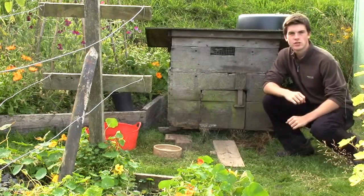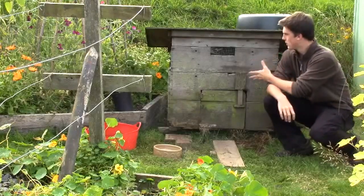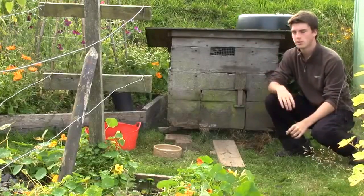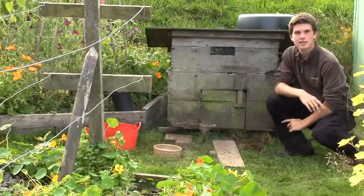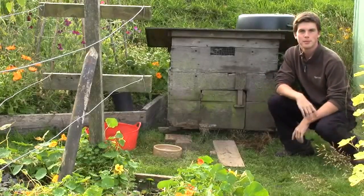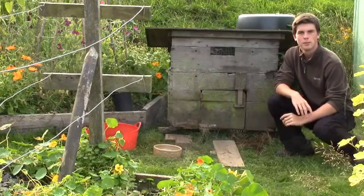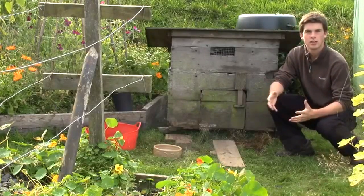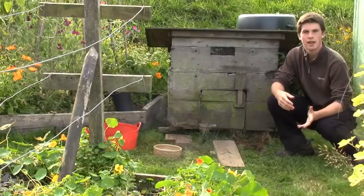Hi there, welcome back to Hugh's Nursery. So in the last video I was talking about this duck house here, a small duck house. Now we've got two ducklings here, they're actually 8 weeks old so they're getting quite big. Now we're keeping them separate from the drake because we usually add ducklings to the drake when they're egg-laying age.